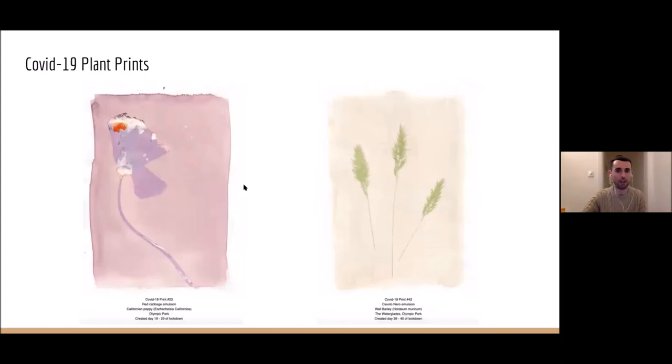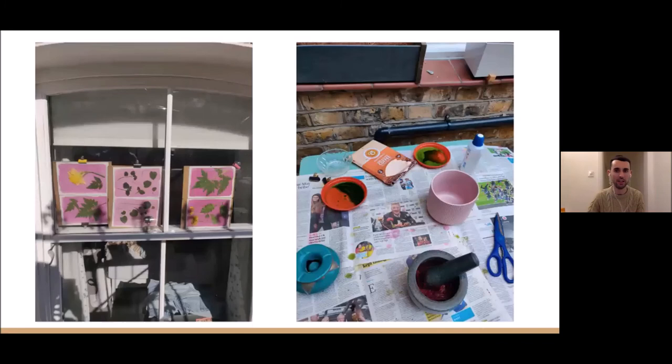I also started to experiment by spraying bits of water onto the prints to create some more texture about them. As I went on, it was just fun getting more inventive and just trying things out. This was like a safe space to fail, because I had a lot of extra time. Probably half of the prints that I did weren't that good or just didn't work, but half did — and out of those, probably about 20% were ones I was kind of satisfied with.